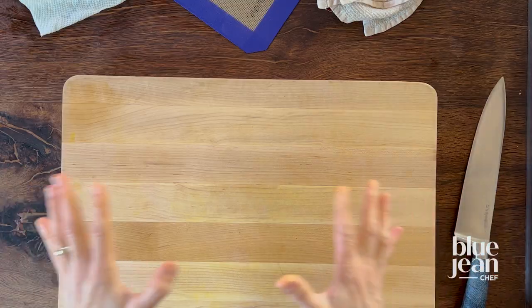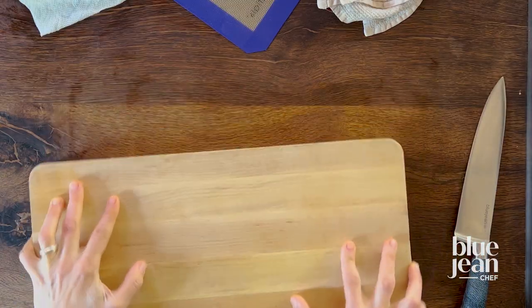When you're working with a knife, it's really important that you're safe with that knife. And not only do you want a really sharp knife to be safe, you also want to make sure your cutting board is stable. If it slides around on you when you're cutting, that's dangerous. So here are three ways to stabilize your cutting board.